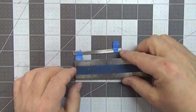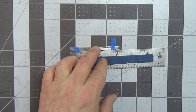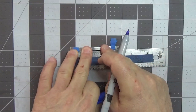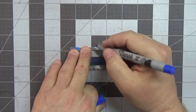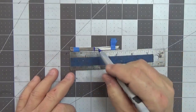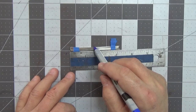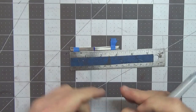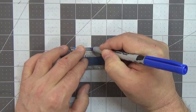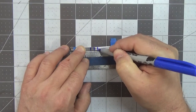Next, take your ruler and find the center of the three-inch bundle — that's one and a half inches — and mark the middle with a fine tip permanent marker. Now we're going to make a cut and wrap area: measure a quarter inch to the left and a quarter inch to the right of that center mark. That's the area we're going to file and then wrap with 18 gauge half round wire.